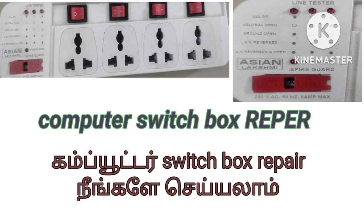Hello, hi friends! In this video, we will be able to repair the computer in the external switch box. We will be able to get a lion tester in this box. In this box, we will be able to use 3 LEDs.